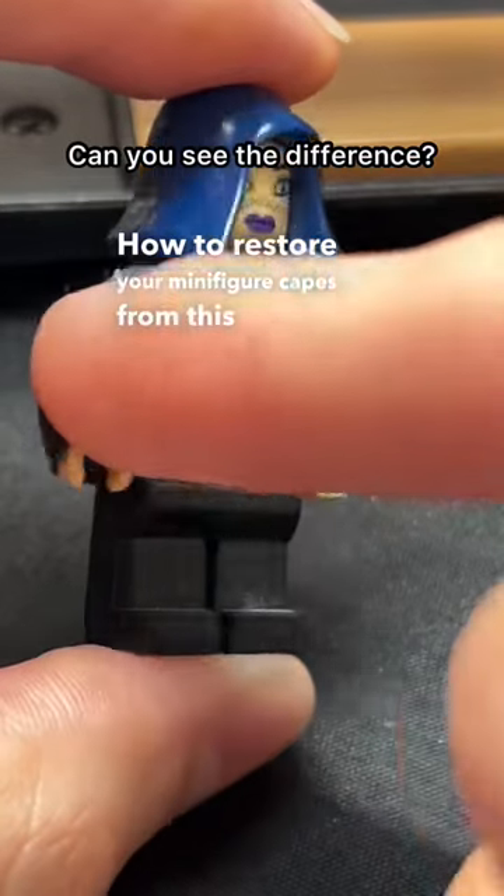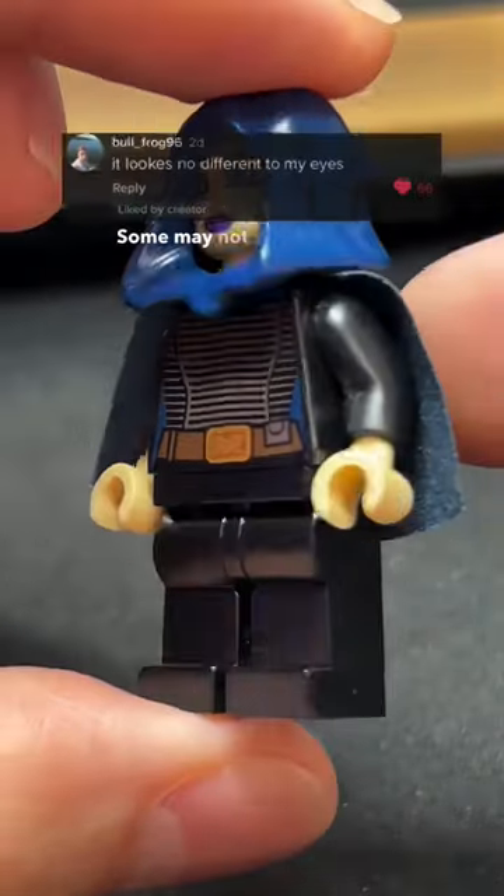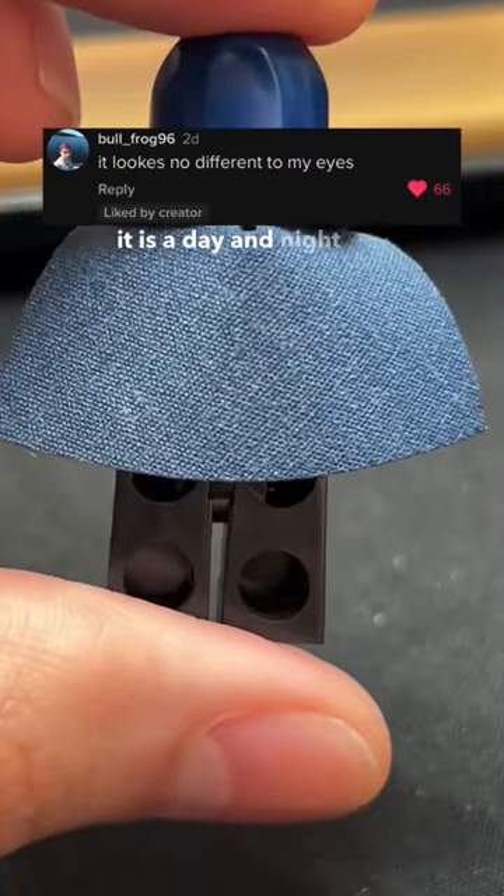How to restore your minifigure capes from this to this. Some may not really see the difference, but for us collectors, it is a day and night difference.